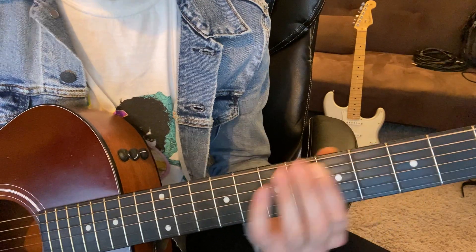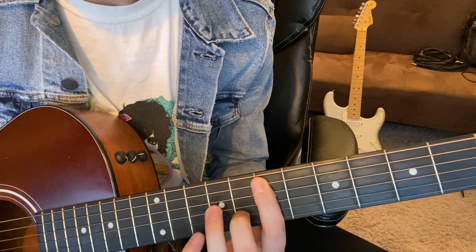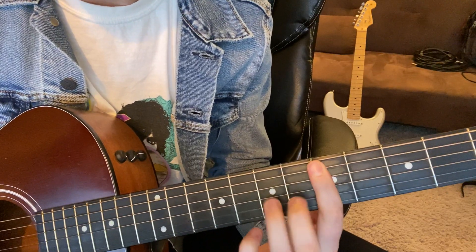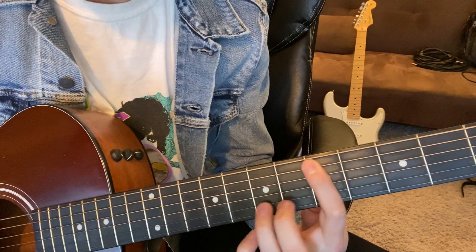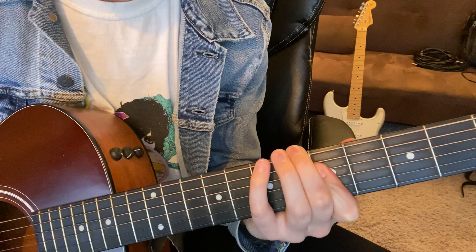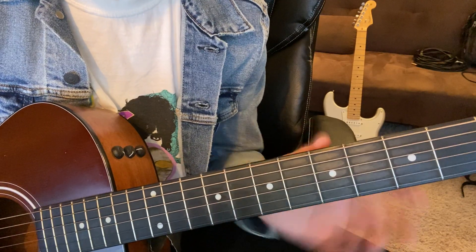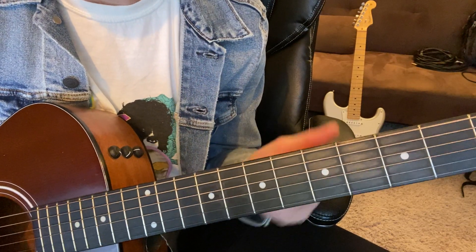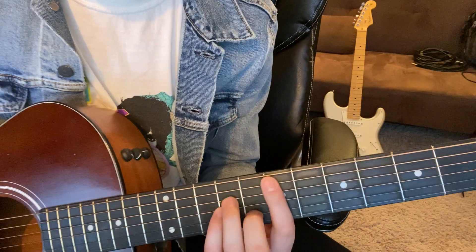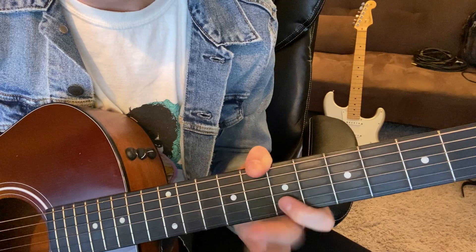So this is how the guitar part goes. This guitar part — there's probably two guitar parts playing this. Honestly, it sounds like there's a lot of guitars, but if you're going to play it by yourself, it's 8, 7, 9, 7.